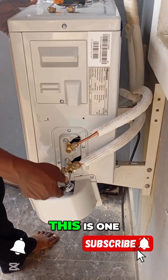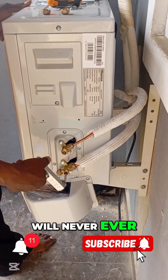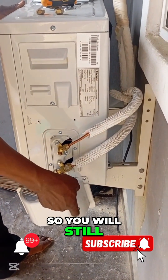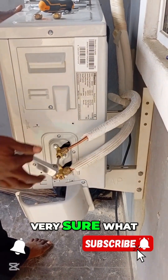Please be very, very conscious of what you are doing. This is one of the most crucial parts you will never ever want to forget. Don't forget unlocking this refrigerator so you will still keep the compressor ideal for use. Be very, very sure of what you are doing.